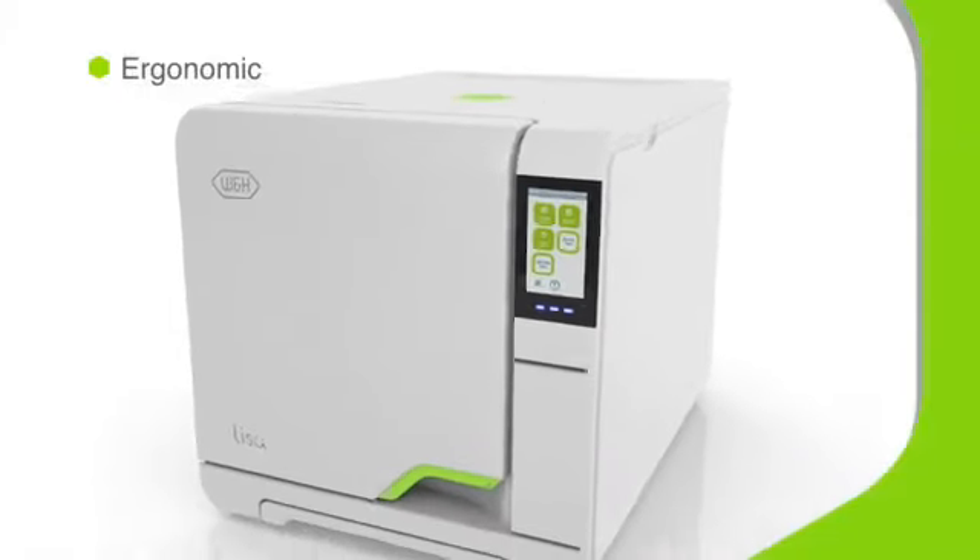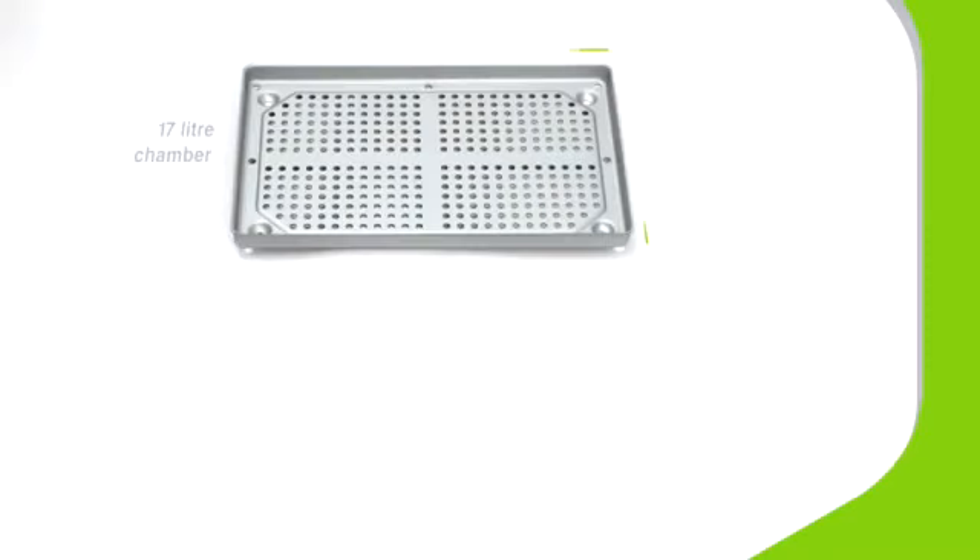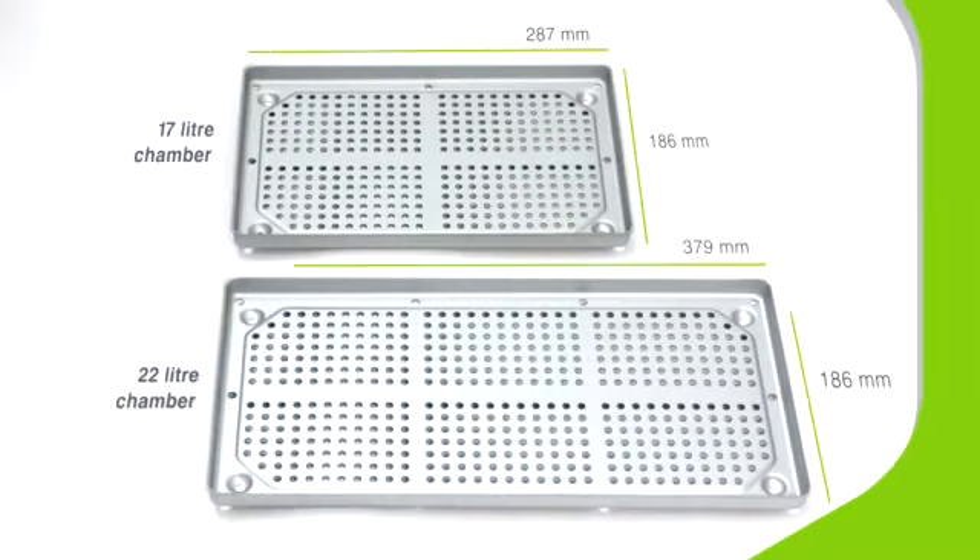The Lisa VA-131 vacuum sterilizer is ergonomically designed. Modular feet help it adapt to even the narrowest workbench, and a choice of sizes for internal chambers provides for different needs. Smooth external design with minimized apertures makes Lisa very easy to clean.